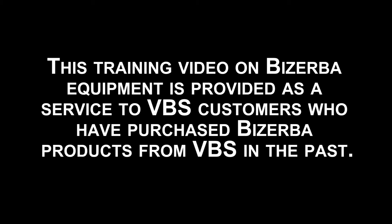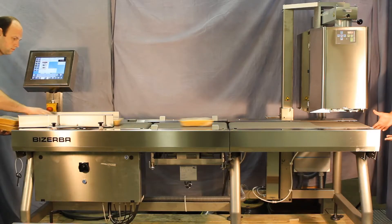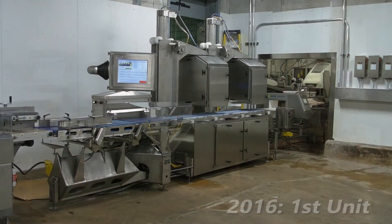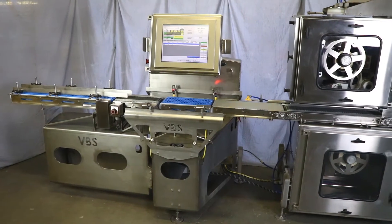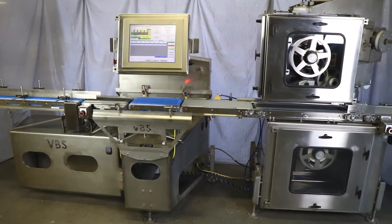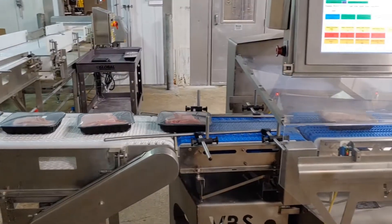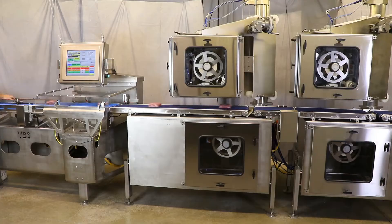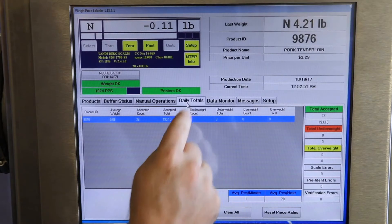This training video on Basurba equipment is provided as a customer service to Vandyburg scale customers who have purchased Basurba product from Vandyburg scales. Since 2015, Vandyburg scales has stopped selling Basurba and designed their own weight price labeling product so they can properly support their valued customers. The Vandyburg scales weight price labeling product is specifically designed to endure the rigors of the processing plant environment, being extremely robust.